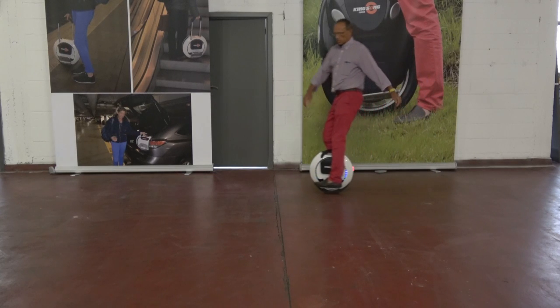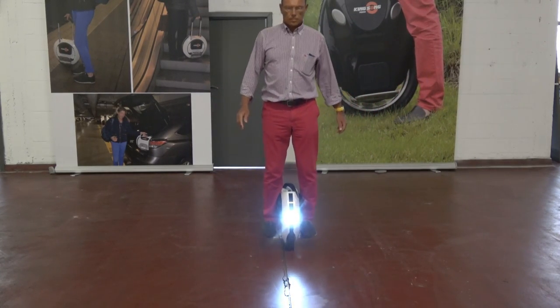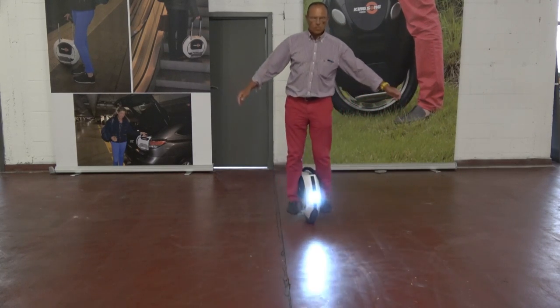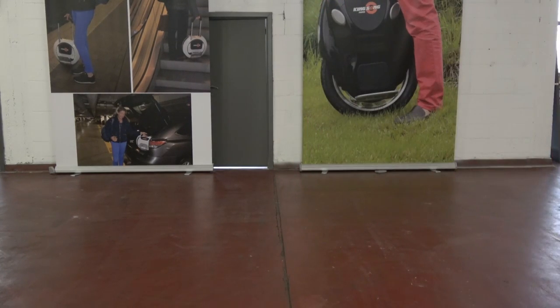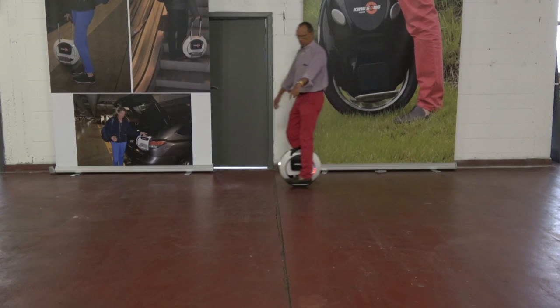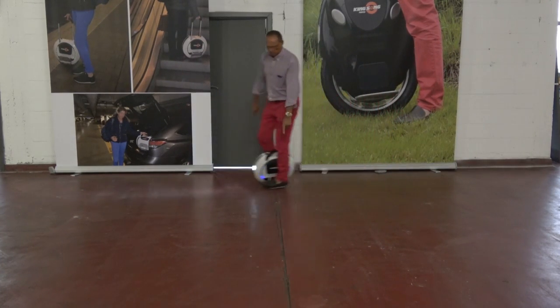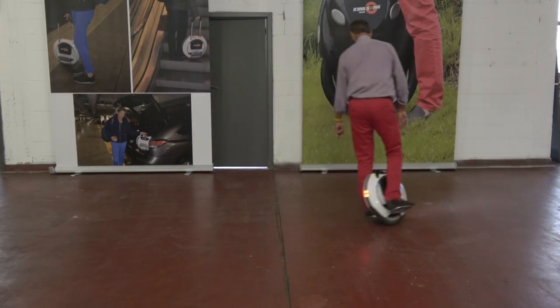Learn also to make tight turns, like 90 degrees. It is necessary to avoid danger. You can make tight turns — take an imaginary point and try to turn around the foot.